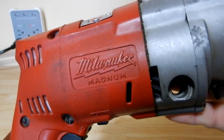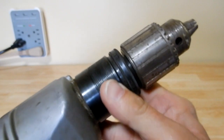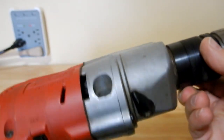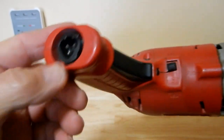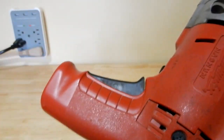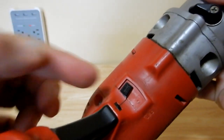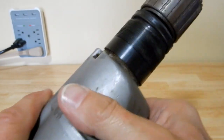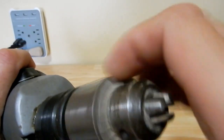I did wipe this down to clean it up a bit, but this is the actual condition of it — and I'd say it's in pretty good shape. I really like the switches they used — nice and long. Here you have your forward and reverse switch, and here is your two-speed high and low selector.